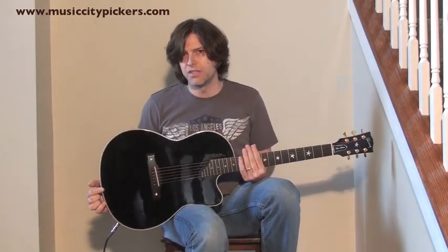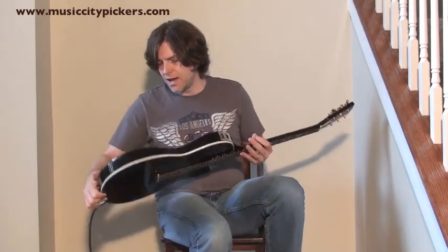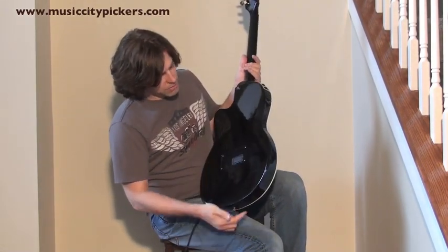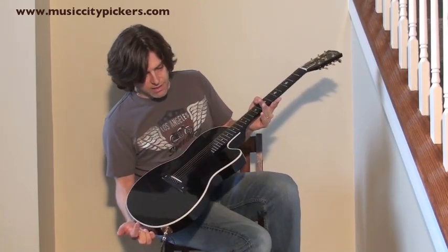The body is pretty exceptional for the age. Like I said, it's a 2000, but if you look at the back of it, it's just as clean as a whistle. Of course, that's where the battery goes in for your EQ and stuff.